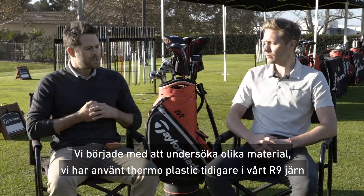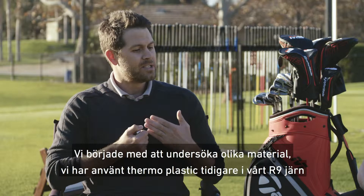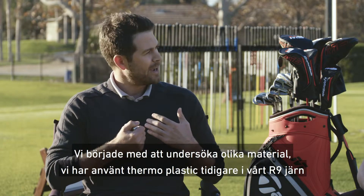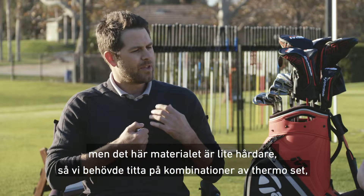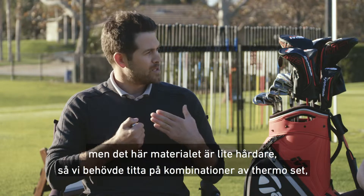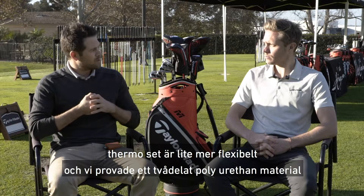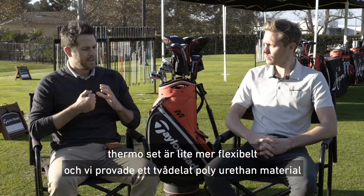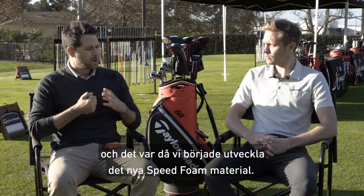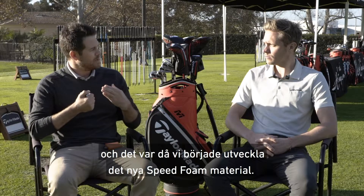So we started off looking at different materials. We've done some thermoplastics in the past — we had an R9 iron — but the thermoplastics are a little bit more rigid. So we wanted to look into thermosets. And a thermoset is a little bit more flexible. So we tried different two-part polyurethane materials, and that's where we started to develop this new speed foam material.